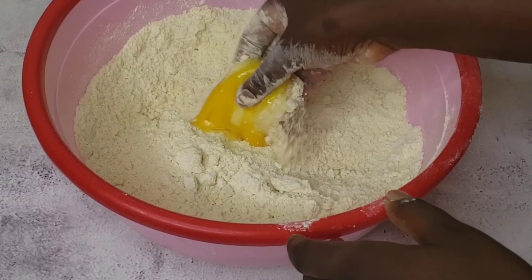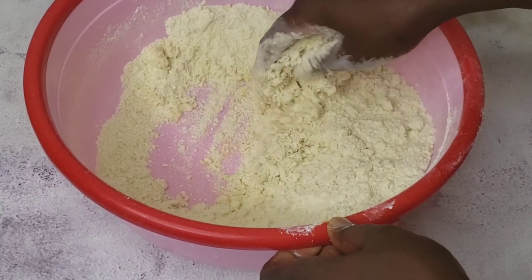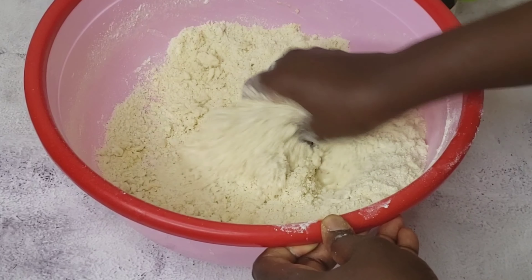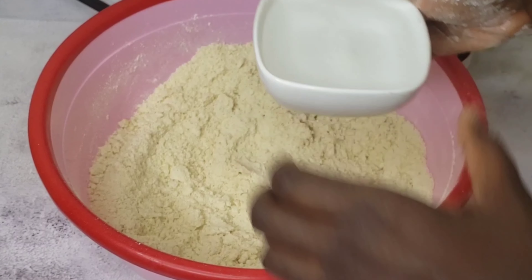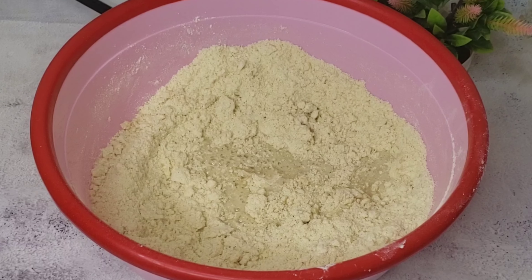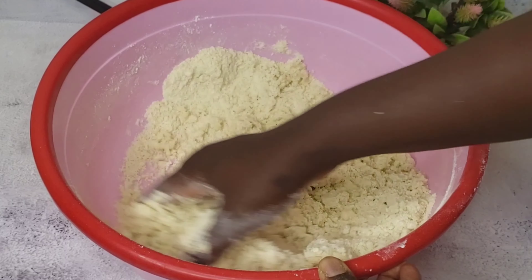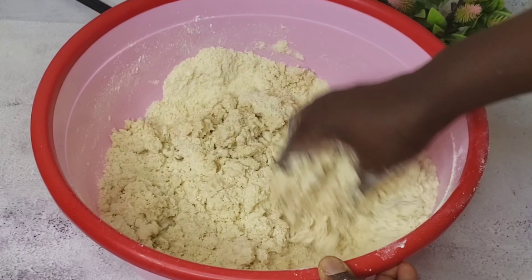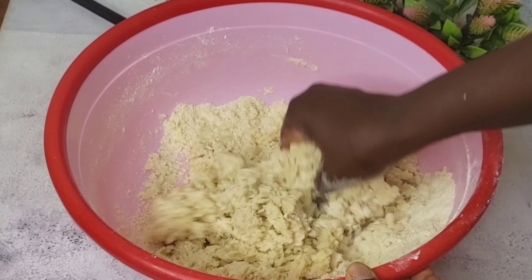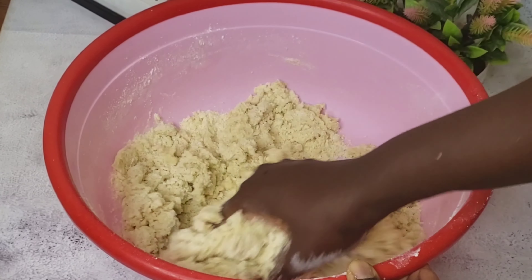Check the description box to get the perfect measurement. Go ahead and mix everything together. After that, you can follow the process and add the next ingredient. After mixing that together, go ahead and add your water. I don't really have a measurement for the water, but once everything comes together you know the dough is okay. Just go ahead and add the water bit by bit — don't add too much at a time.